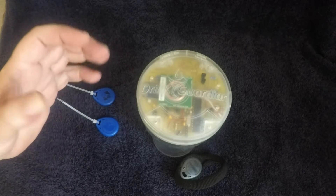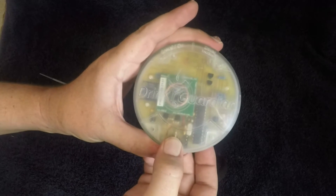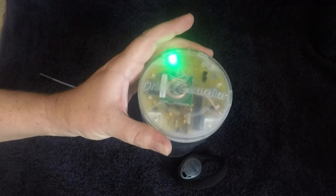This is the Drink Guardian — it helps prevent drink spiking. Let me show you how it works. Turn it on with the button underneath and place it on your drink.